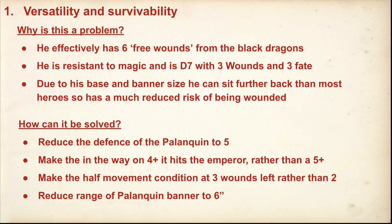The palanquin has a condition that affects its movement — on three wounds or above it moves normally. I'd suggest making that four wounds and above, so if you kill three of them rather than four, you reduce that movement condition. Then the real nuclear option — which I don't think is necessarily a good idea, but is a thing — is to just reduce the range of the banner to six inches, so the fight bubble and the banner are both six inches.